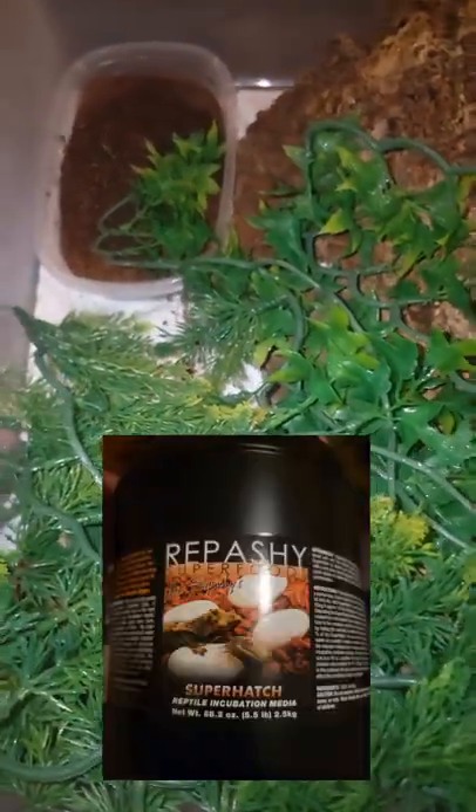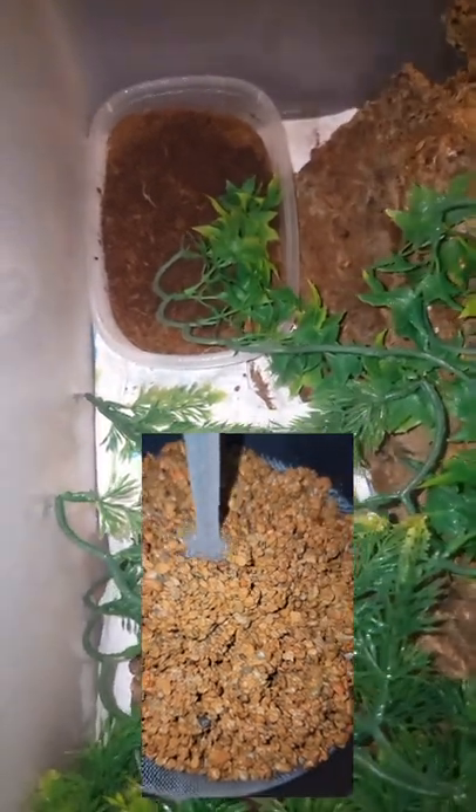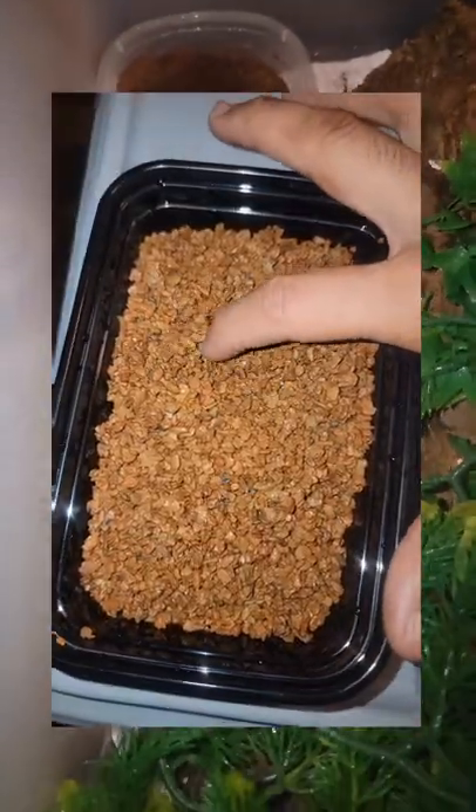Repashy Super Hatch is my incubation media, so I soak that — just follow the directions on there. Then I fill up my container and I make my little holes in there.